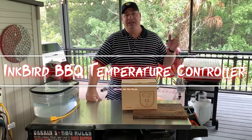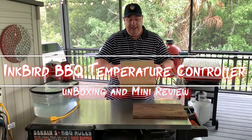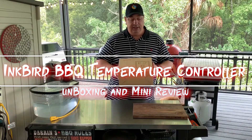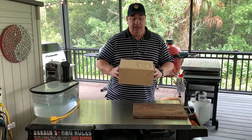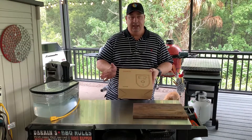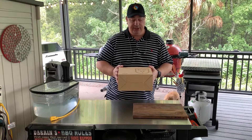Hey y'all, welcome back to the Fire and Water Cooking channel. I'm Darren, and today I've got a brand new product here from Inkbird — their barbecue temperature pit controller with Wi-Fi, brand new just came out. We're going to do a quick unboxing and a mini review, kind of check this thing out.